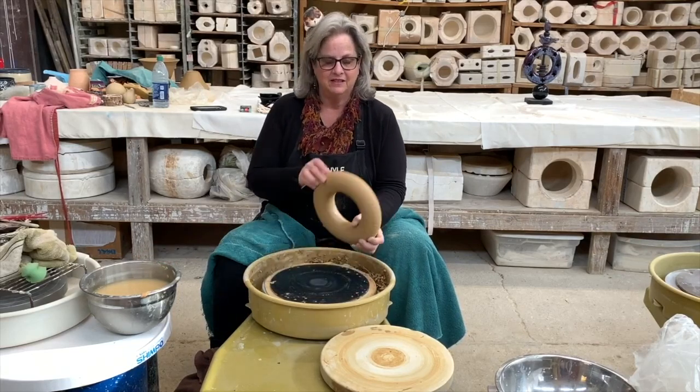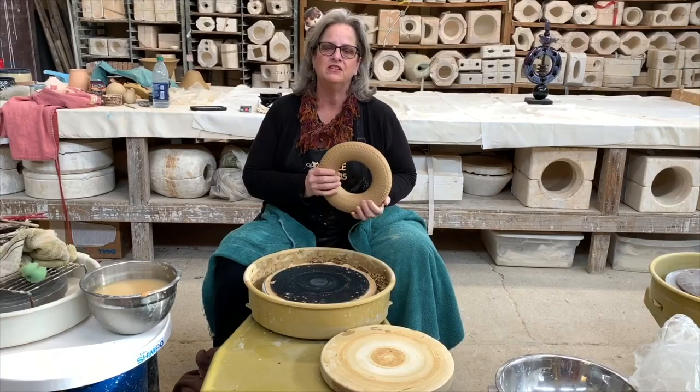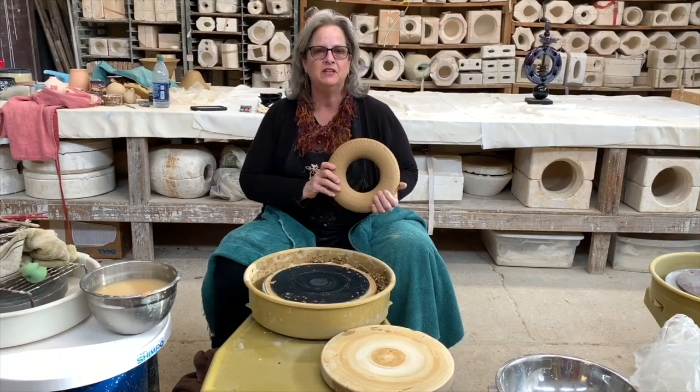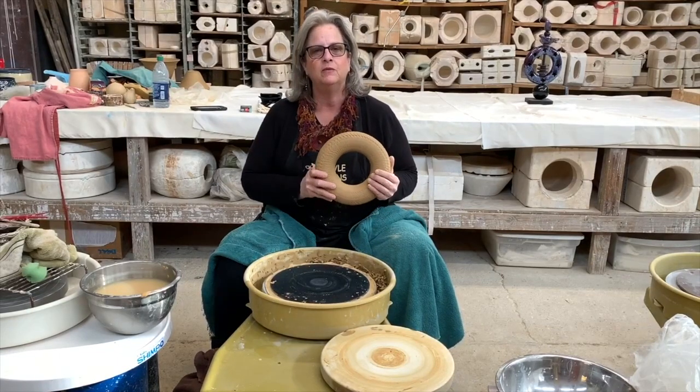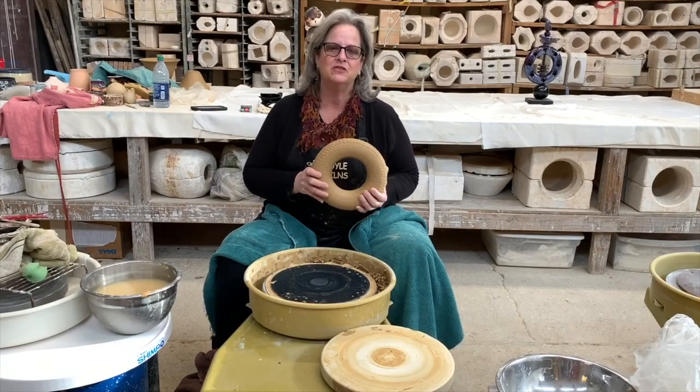Well, that's it — this is Amanda from Quile Kilns in Murphys, California. I want to thank Don Hall for videotaping this segment, and I want you to hit the subscribe button. You'll be seeing lots more videos coming up your way.